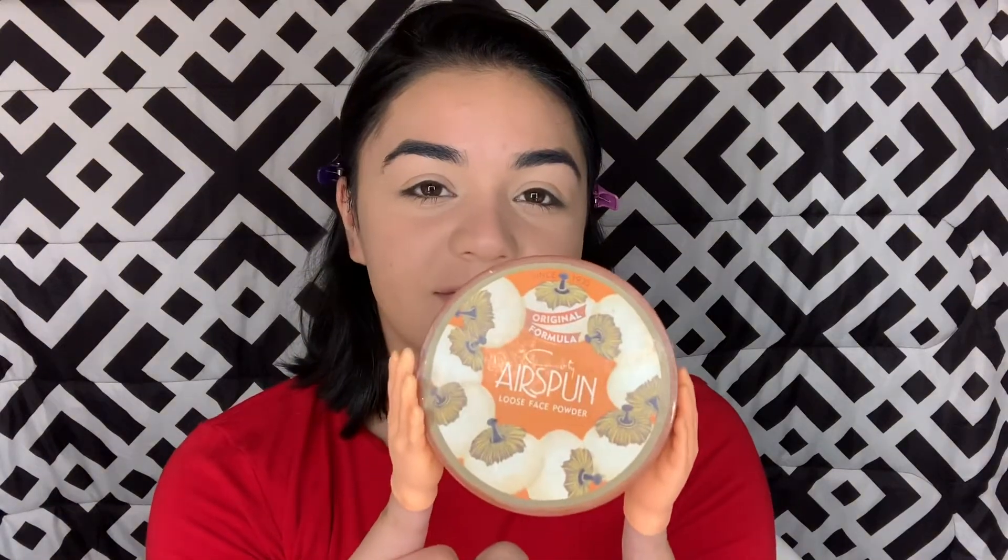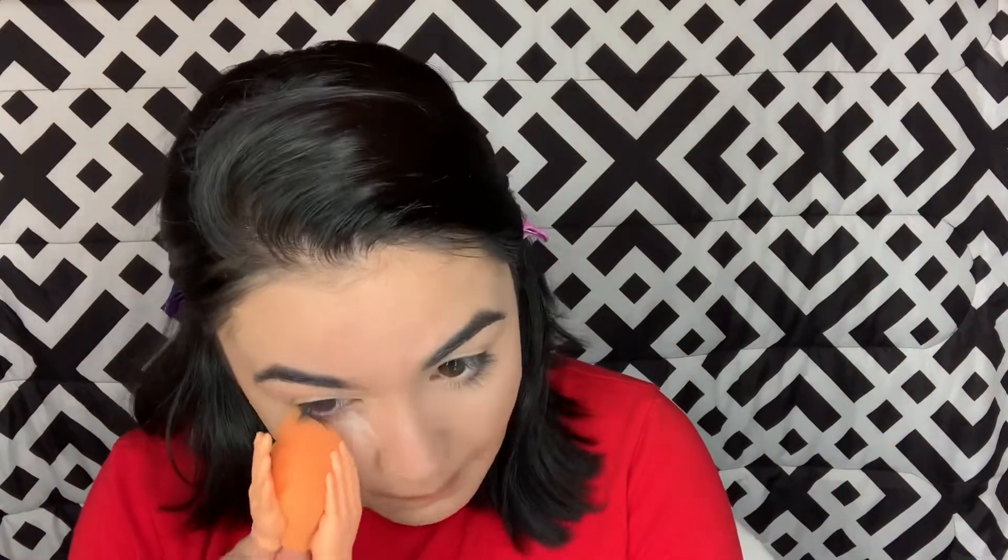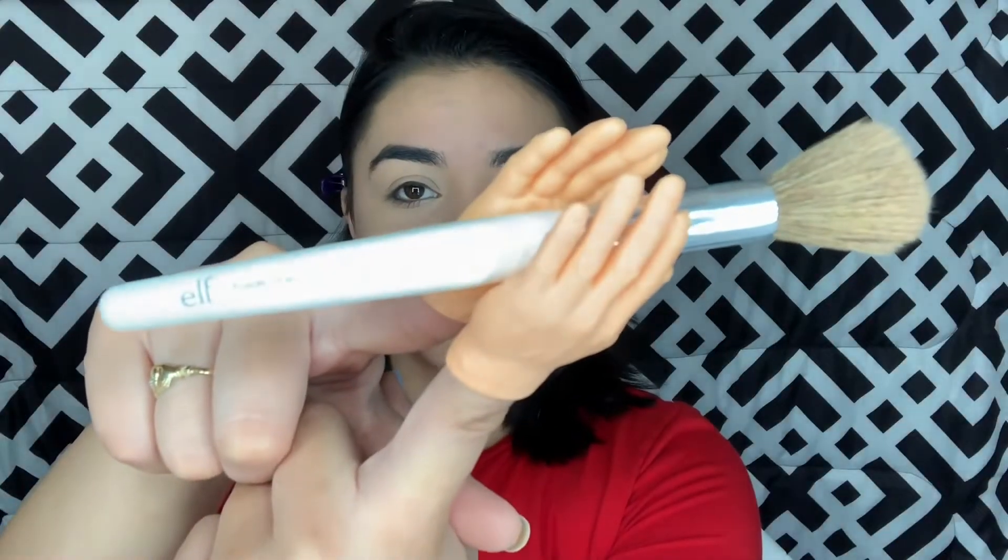Now I'm going to use setting powder and I'm going to use the Kodi Airspun one in Translucent. Now we're going to brush off the excess. This is the e.l.f. powder brush.